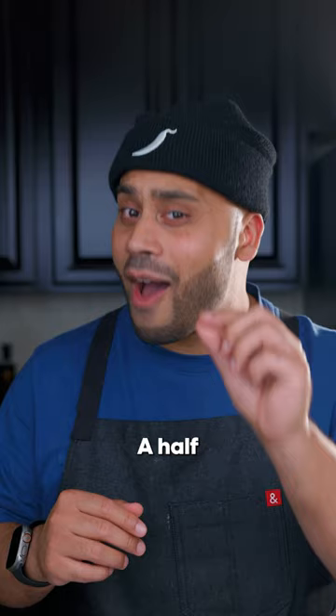That's right, half-pound patties — I love my burgers thick. On medium heat, cook your burgers seven minutes on each side. Add cheese and cover with the lid.